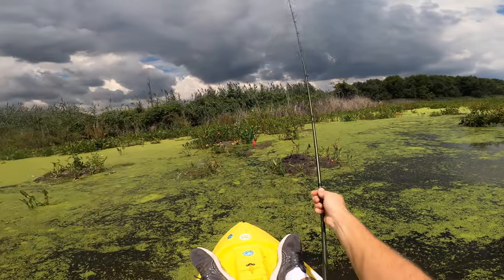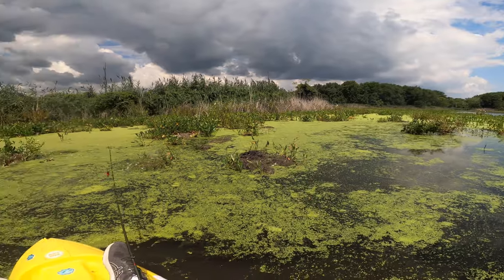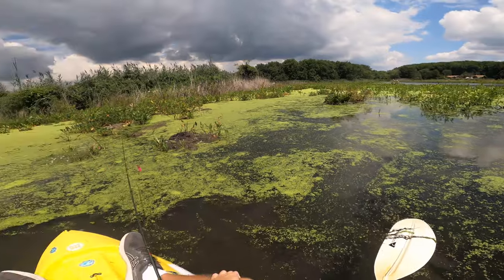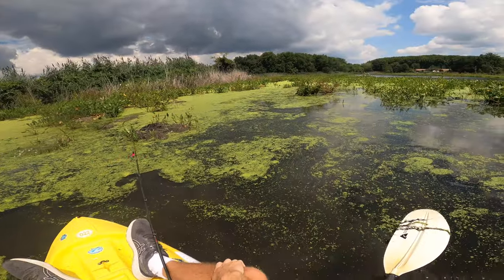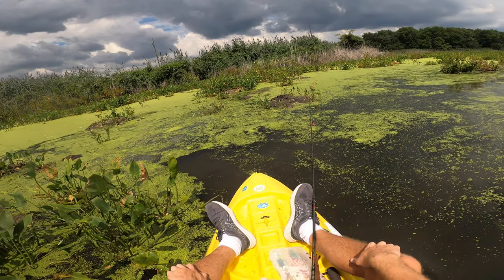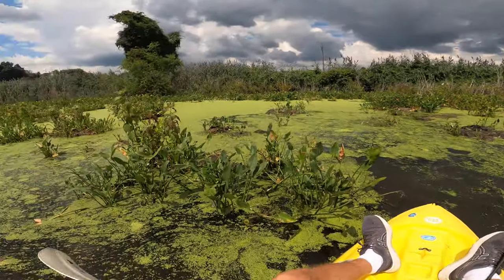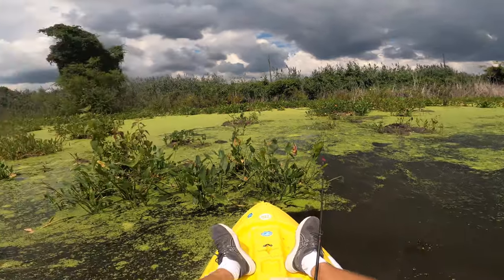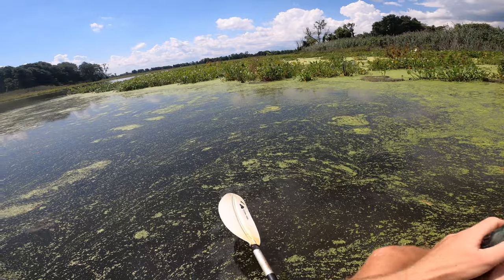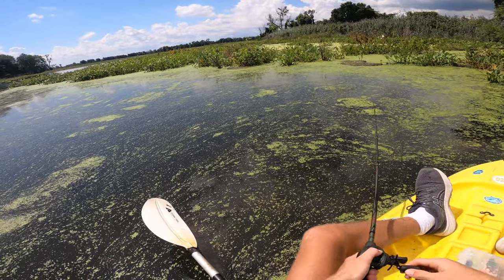I didn't even notice those clouds until right now — that is looking pretty sketchy over there. I should probably check the weather. There was like a 15% chance of rain while I'm out and then it's supposed to let loose this afternoon, but it might be happening sooner rather than later — looks pretty ominous. I'll check the weather after this cast because I definitely don't want to get stuck out here in thunderstorms; it's happened before and it's not fun.